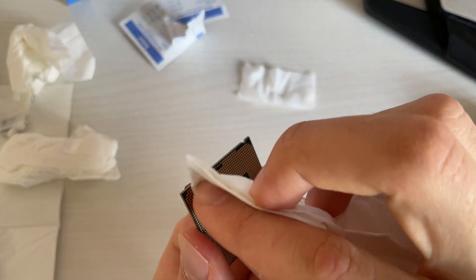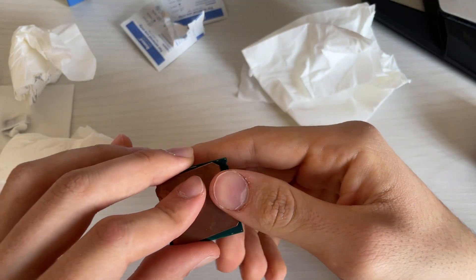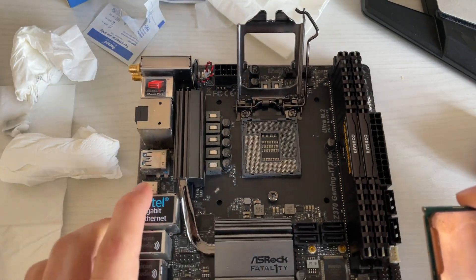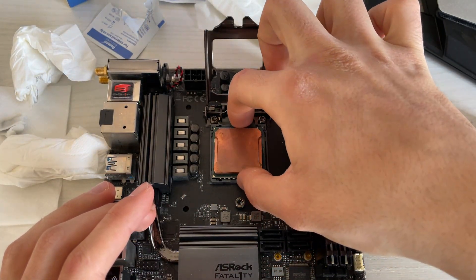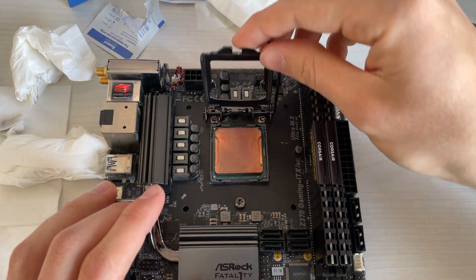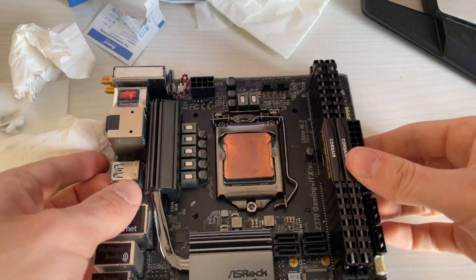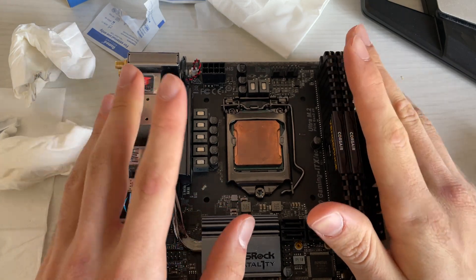Grab a tissue and dry off the alcohol completely. Alcohol is non-conductive, but it will prevent your CPU from making proper contact if it's on the pads. Now it's time to slot it back into the motherboard. Here we are — slot it back in right there, then pull it slightly higher because when closing, the clamping force will push it back down. Close it up and this is the finished product: a new application of liquid metal. It was definitely necessary. Let me know what you think, and see you in the next one.